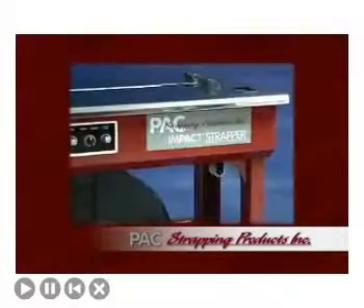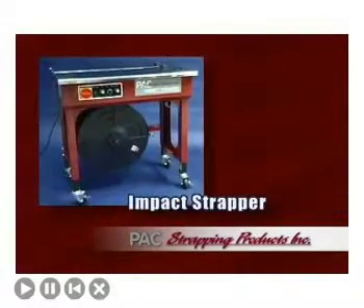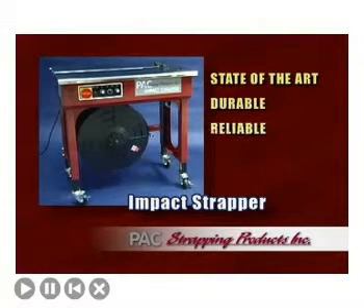Pack Strapping Products, a world-class manufacturer and supplier of strapping and strapping machinery, is proud to bring you the Impact Strapper, a state-of-the-art semi-automatic strapper that is durable, reliable, and affordable.